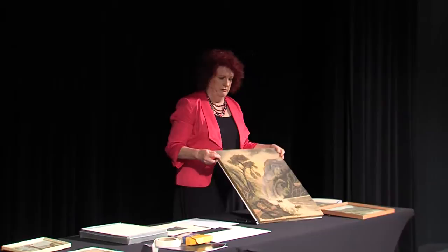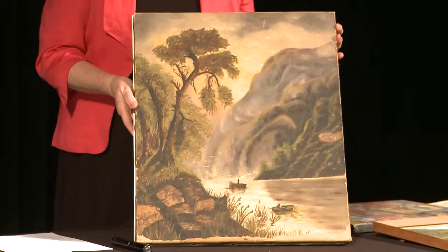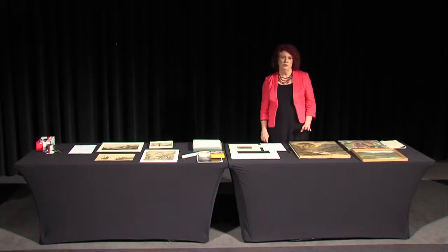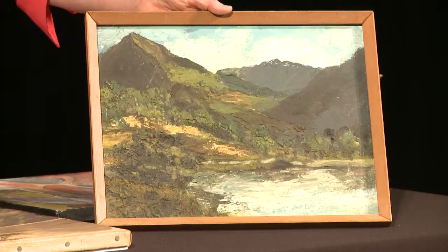Looking at paintings, we are looking at a very different type of object. A painting is a much more complex structure with probably a lot more variation. We still have a support, but we have multiple layers. The supports in paintings have traditionally been a board — often a timber board — or the one most people are familiar with: canvas, a linen canvas. In modern times people are also painting on masonite, and you can see the texture of the masonite underneath the paint layer when you examine it closely.